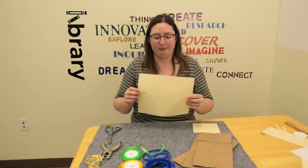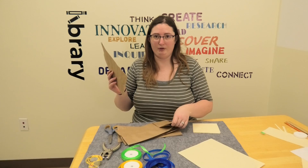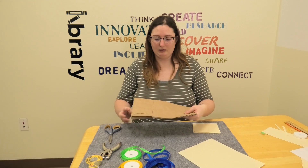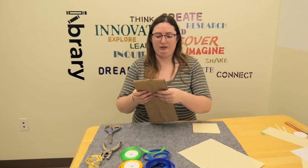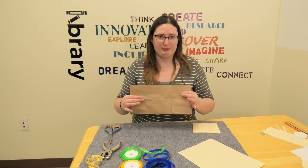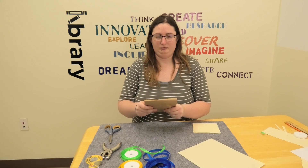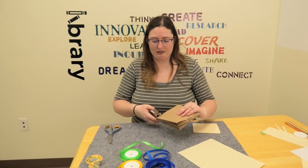To start, take all four of your paper bags and make sure they're facing the same way. I have it so the flap on the back will be on the back, facing it away. Then you'll fold all four in half together, just like this.